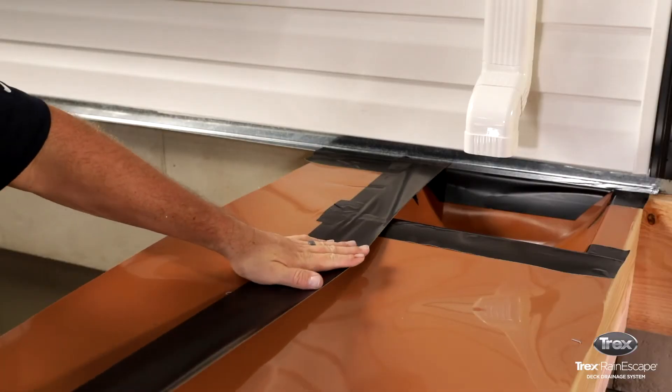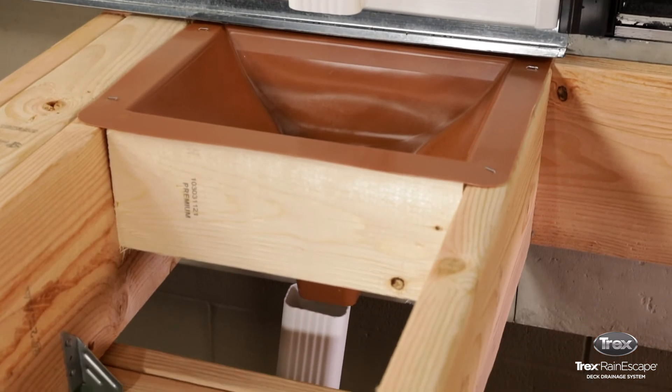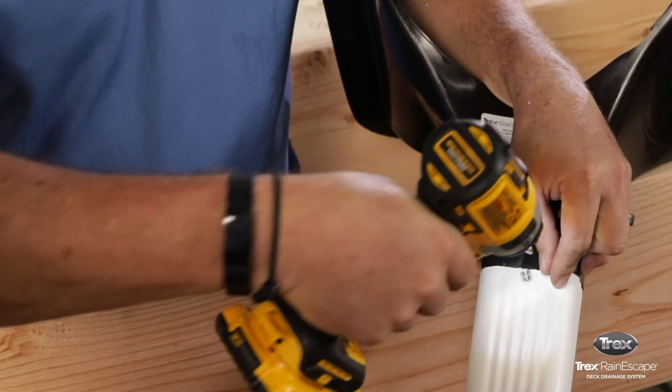Use the Trex rain escape butyl tape to make a watertight seal on all the joists and seams. Beneath the bay opening, attach a 2x3 gutter downspout into the nozzle of the funnel, then place a self-tapping screw through both downspouts.